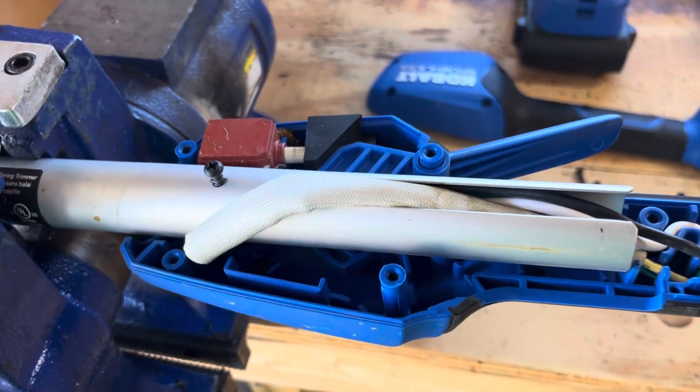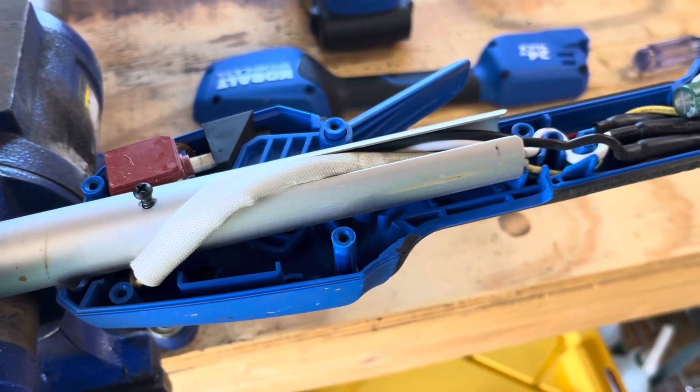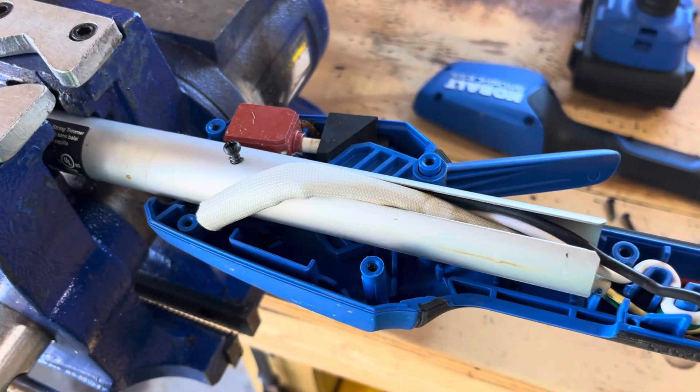Set that aside — throw darts at it, no matter. Then we'll put it back together and no more safety guard. Thanks for watching.